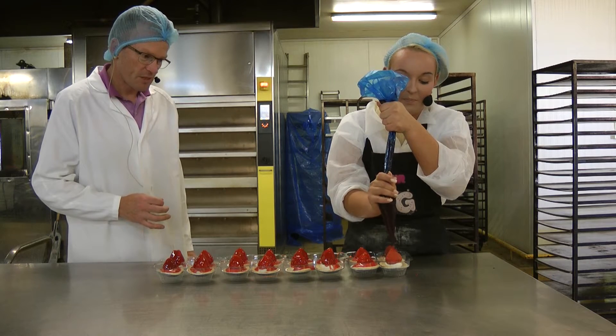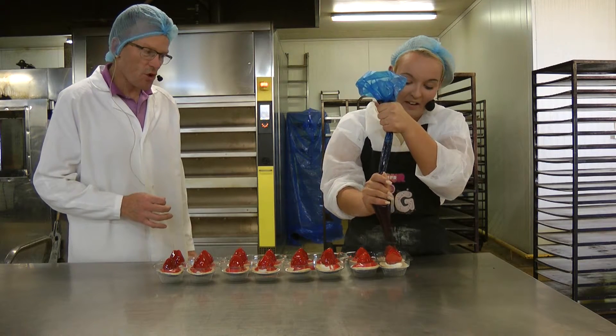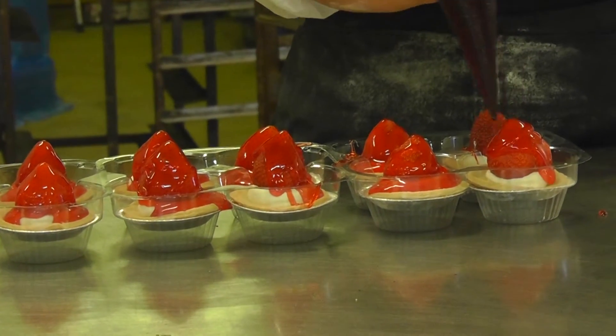Well, that was a good one. That one's swimming in it. Talking and decorating — it's not easy at the same time. Woman of many skills!